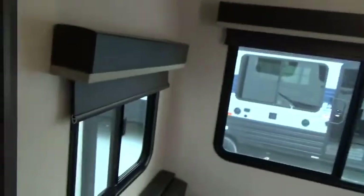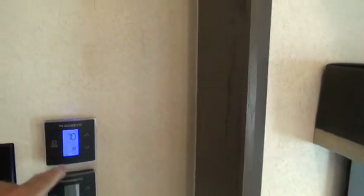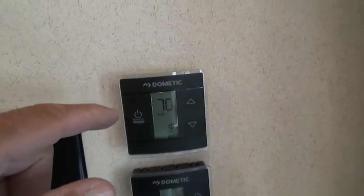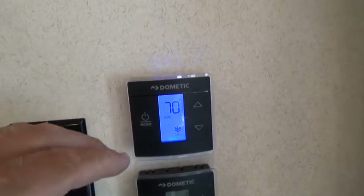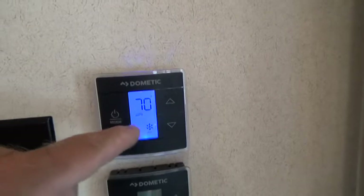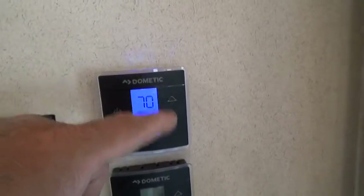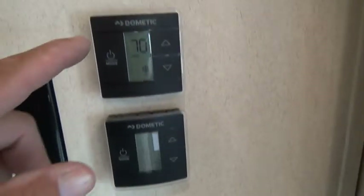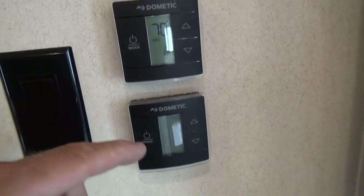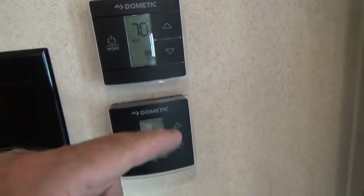The ceiling fan switch is here. You have a thermostat for the AC directly above — this unit controls the living area AC. Push the mode button: first push turns the light on, second cycles through fan, snowflake for air conditioning, heat mode, and off. Use the set point buttons to adjust temperature. The second thermostat up front controls strictly the front bedroom air conditioner and works the same way.